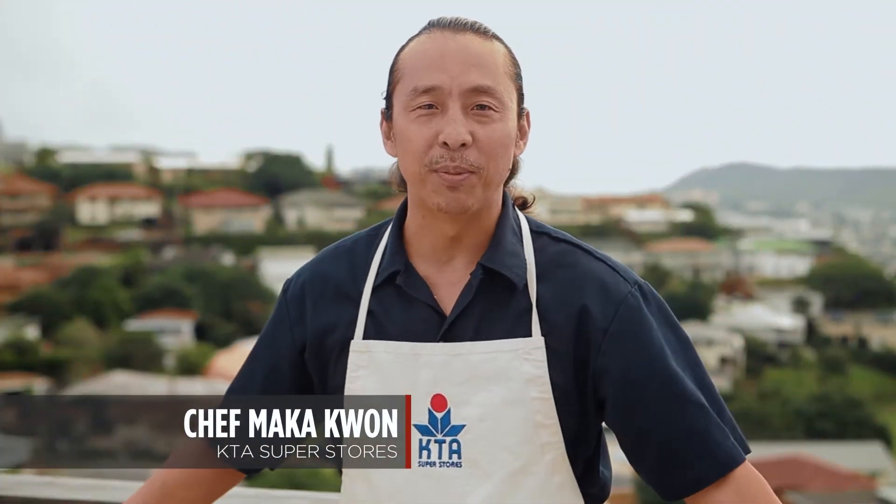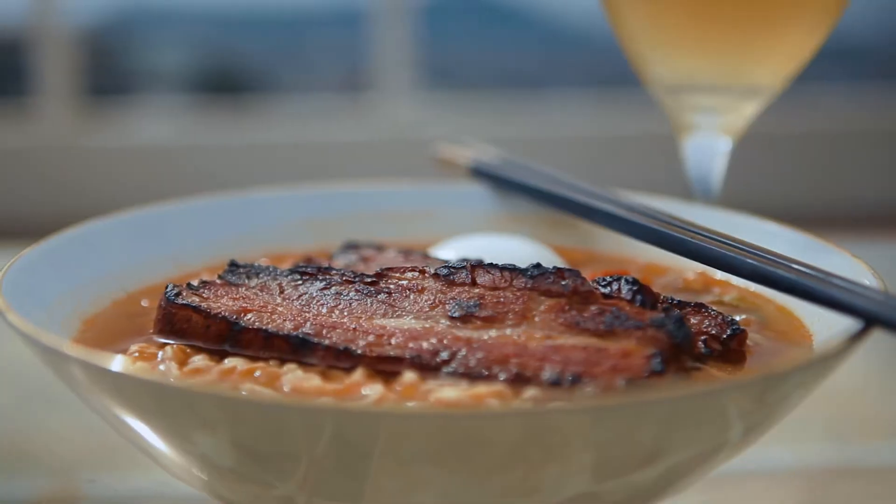Welcome to KTA quick and easy recipes. This is Chef Maka Kwan and today we're going to do braised pork belly.